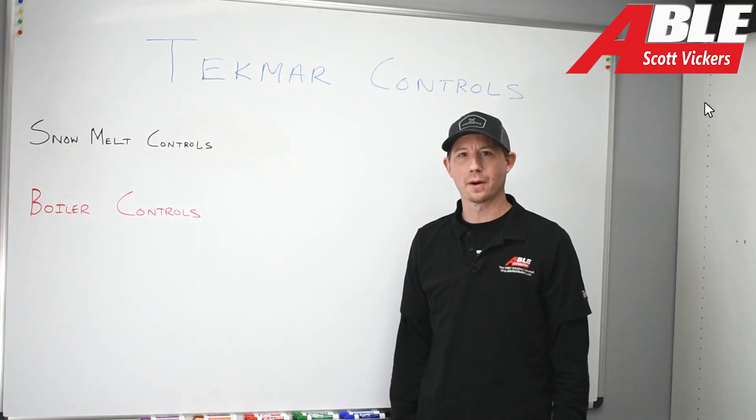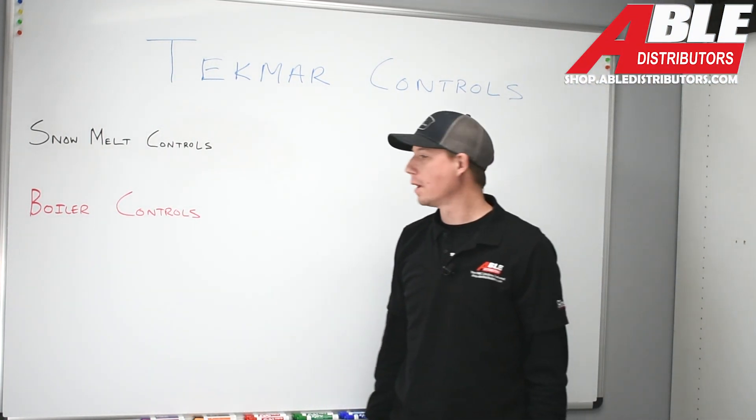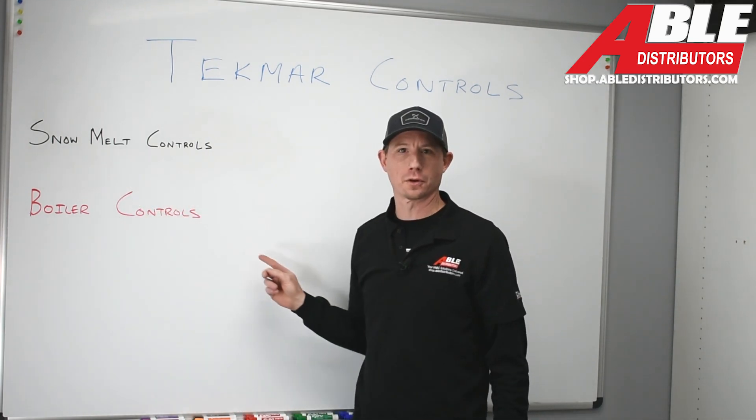Scott Vickers, Able Distributors. Today we're here to talk about Tecmar controls. We're going to go over two parameters of controls — we have snowmelt controls and we have boiler controls.